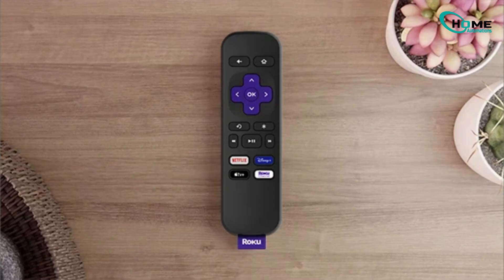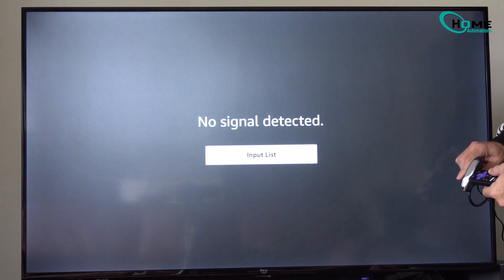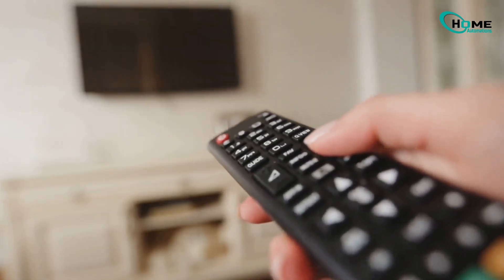Ever found yourself holding a Roku remote that just won't work, and there's no pairing button, no Wi-Fi, and you're stuck wondering what to do? Don't worry. In this video, I'll show you a super simple way to fix it and get back to streaming fast. No tech skills needed.